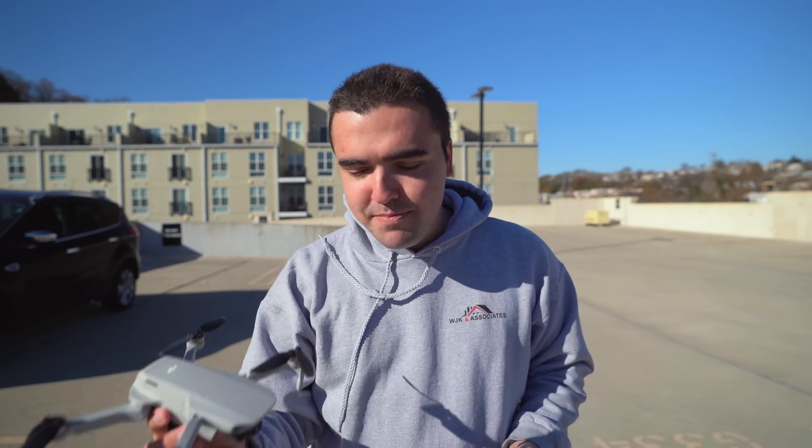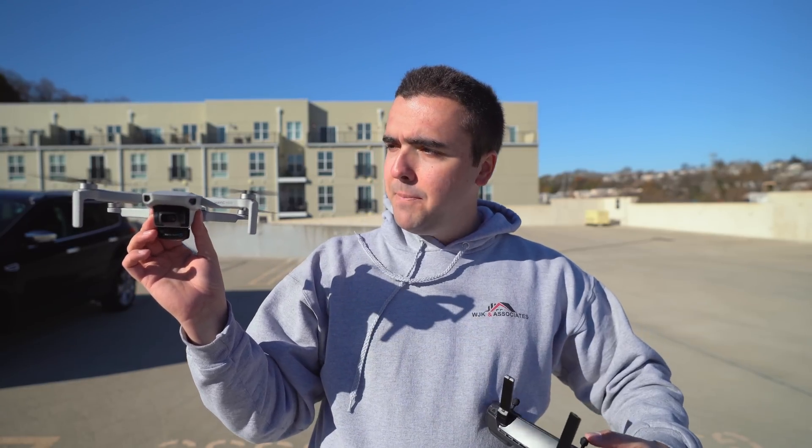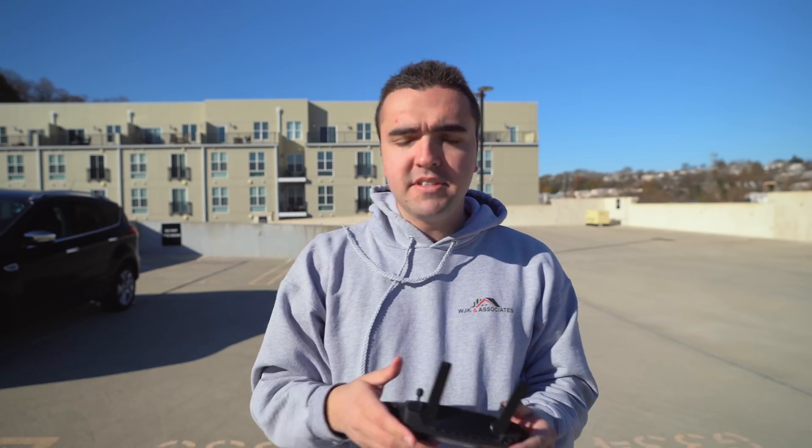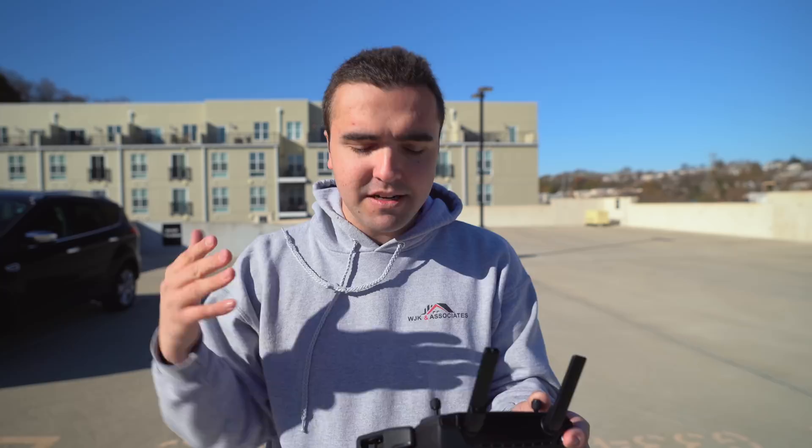What's going on guys, Billy here. Last night before I went to sleep, I had this video idea — doing an urban range test with the Mavic Mini. I'm not going to waste much time. I'm going to put this drone up into the air, and then as we're flying, we'll have a discussion about some of the things I expect to find.